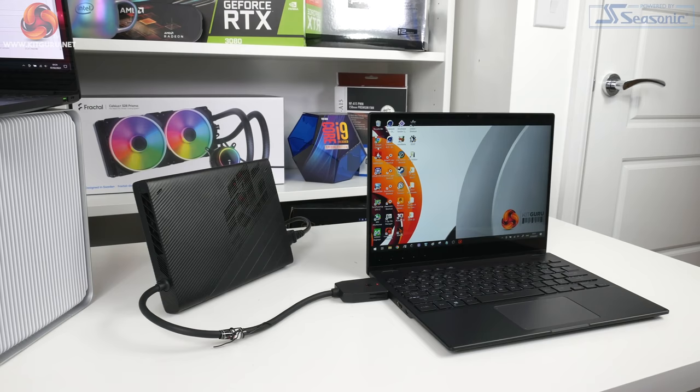Dominic here for KitGuru and today we're going to be taking a look at something which I've always found to be a particularly interesting niche area for PCs, and that is external GPU performance over Thunderbolt 3.